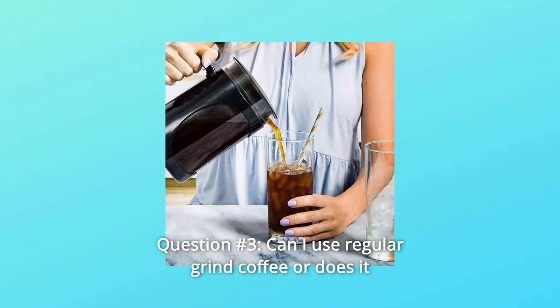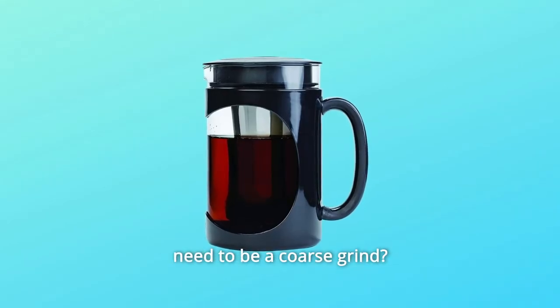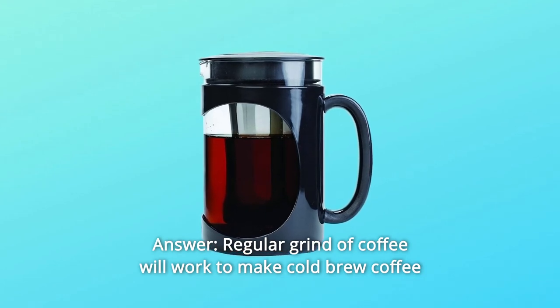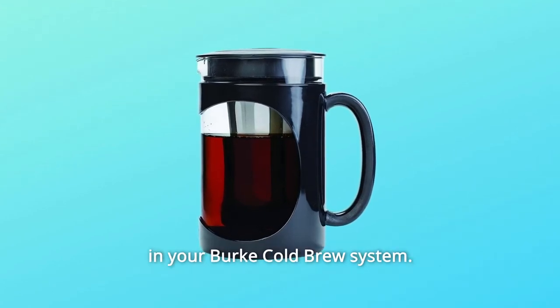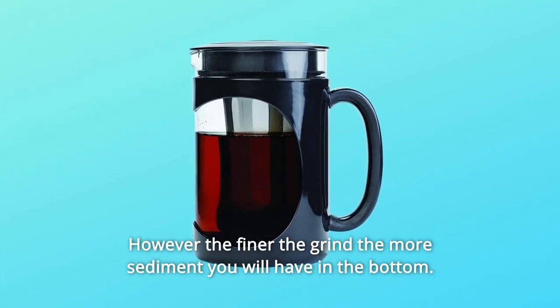Question 3: Can I use regular grind coffee or does it need to be a coarse grind? Answer: Regular grind coffee will work to make cold brew coffee in your Burke cold brew system. However, the finer the grind, the more sediment you will have in the bottom.